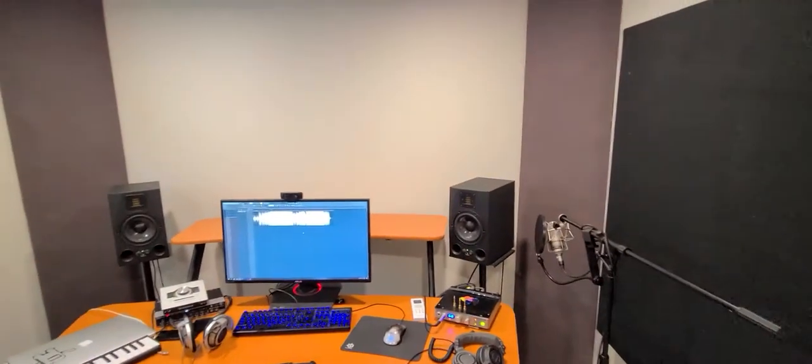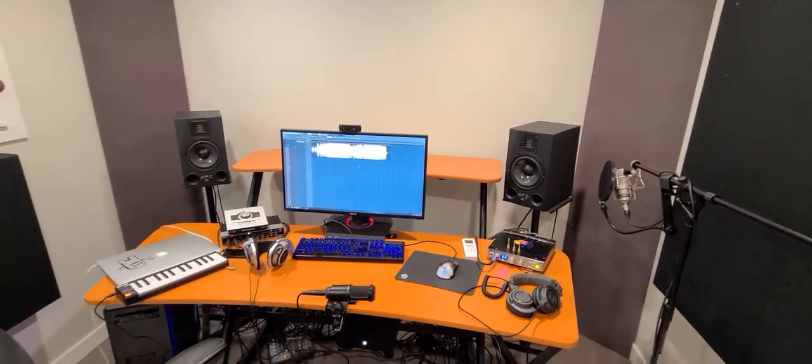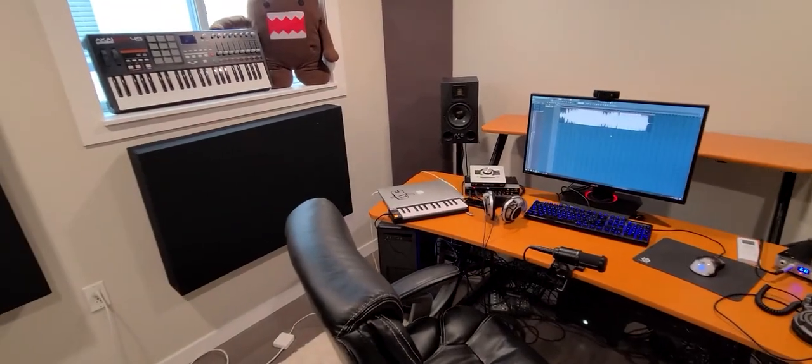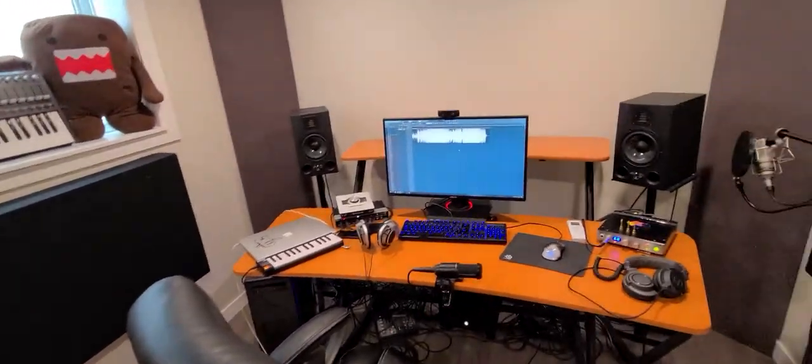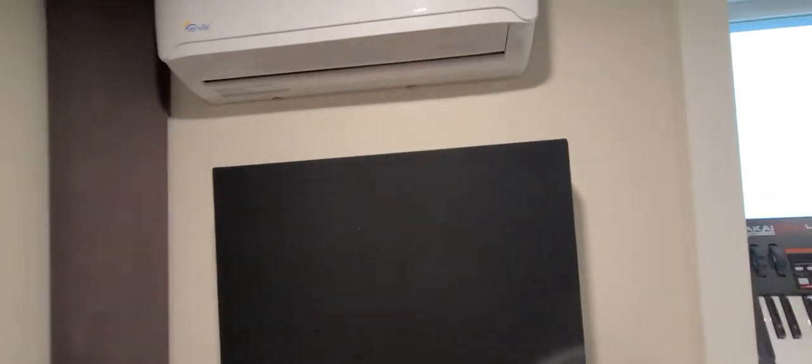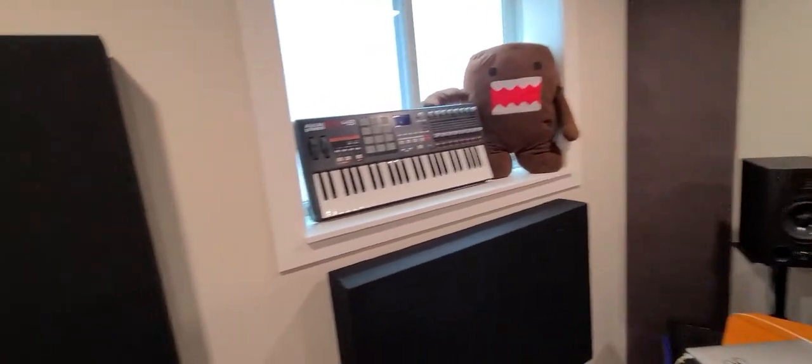Everything in here I built except for the desk — and obviously I didn't put together the speakers or anything, but the walls and everything. It's a totally airtight room, which is really cool. Because of that, if I was to not put any airflow through it, I would die. So up here in the top right I have a fresh air intake attached to a fan in a different room that just pushes air in. And over here I have an exit vent that goes to the outside, so there's fresh air coming in at all times.